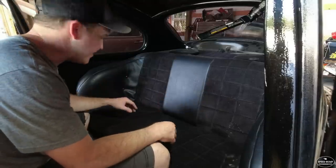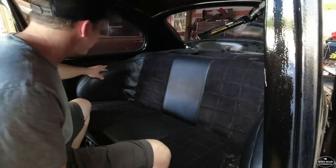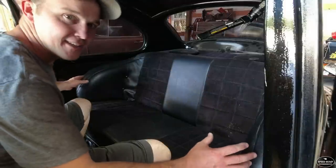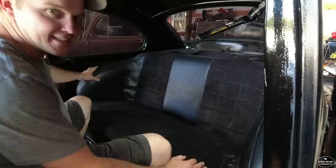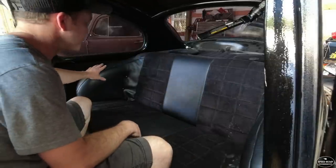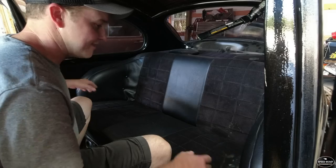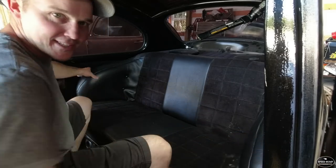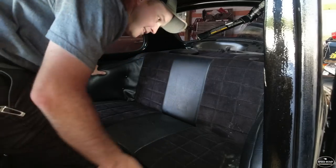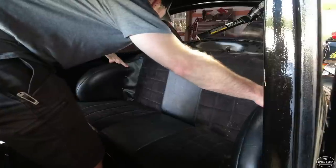Now I need to pull the back seat to put the back belts in. This back seat is really hard to pull because it actually wraps around — this is another custom thing the guy did to the car. He built a wrap-around top part to the back seat with armrests on it, which makes the bottom section really hard to get out. I don't really need the top part out; I just have to lift it up to get the bottom part out.